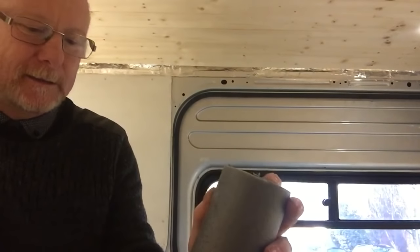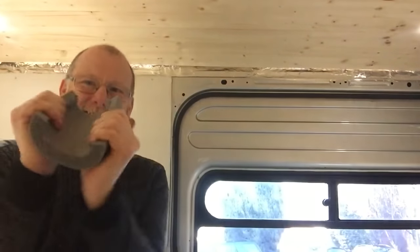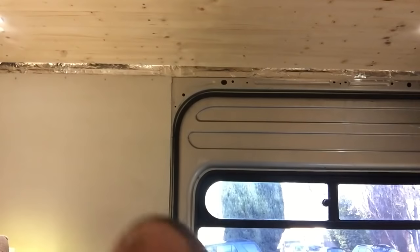So now we've got this bit of insulation — I'm going to pop that over the pump and see what it sounds like. It's actually made it louder. Well, that didn't work.